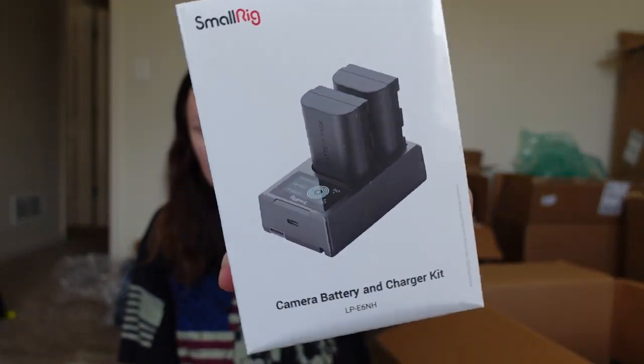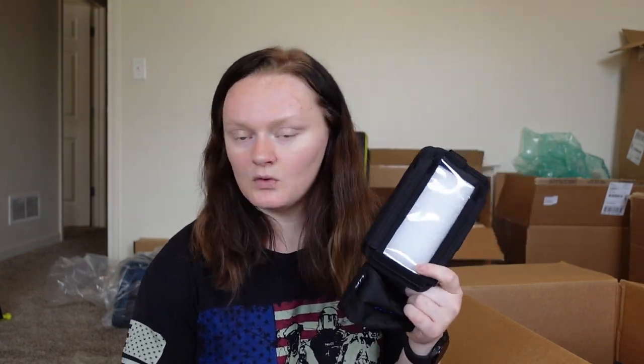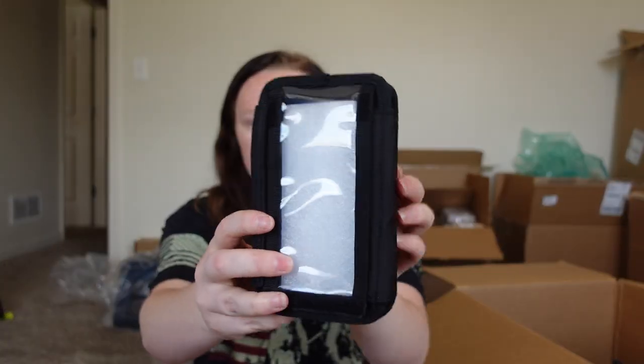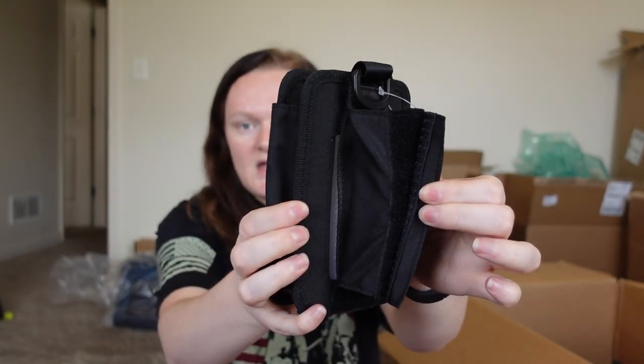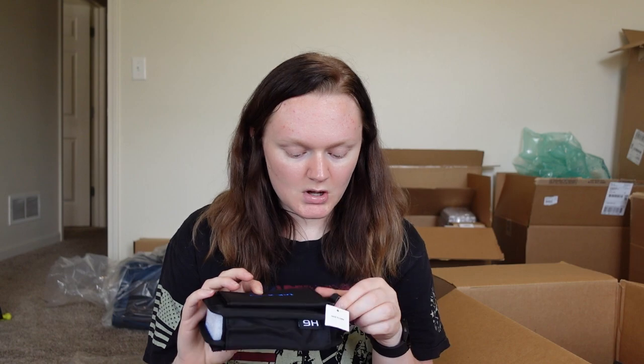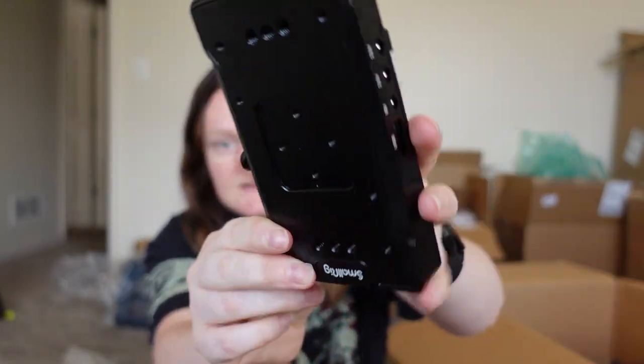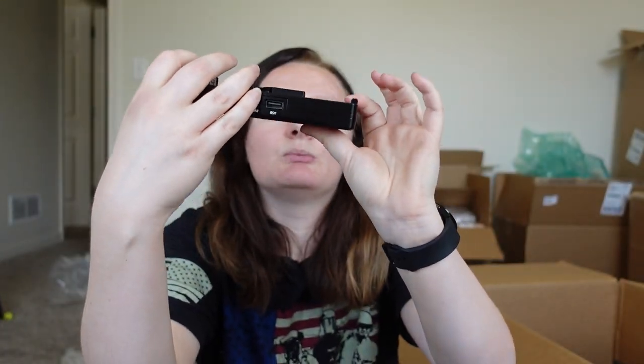Protective case for the H6 — this is the protective case for the six-track recorder. I think this is like a waterproof case or something. It comes in two pieces with a band on it, probably so you can put it around a pole or something, and it also has a loop. Battery mount adapter — I think you can put batteries in these different holes here. It has USB, 8 volts, a power switch, all that good stuff. And it comes with a little bracket.